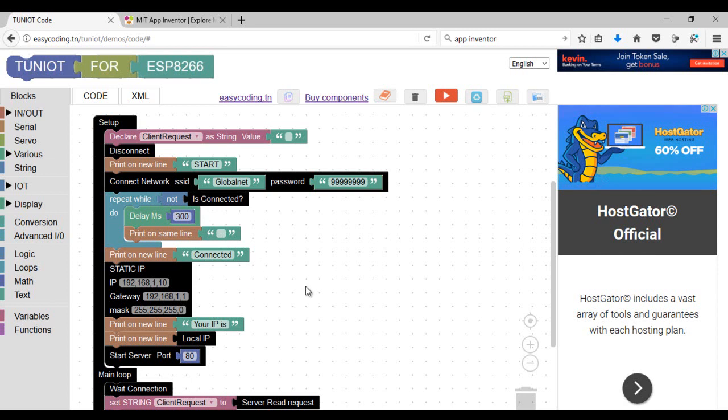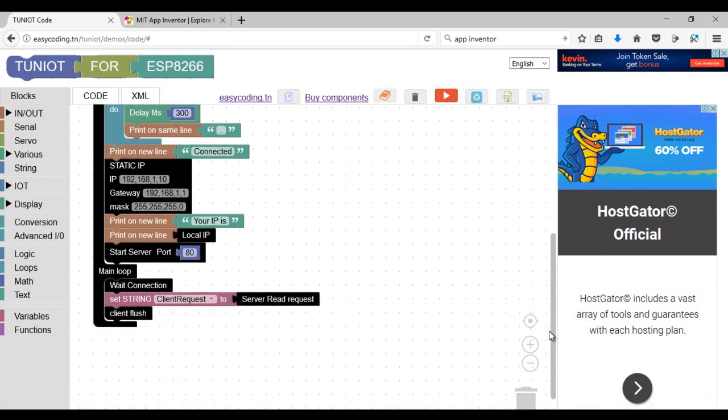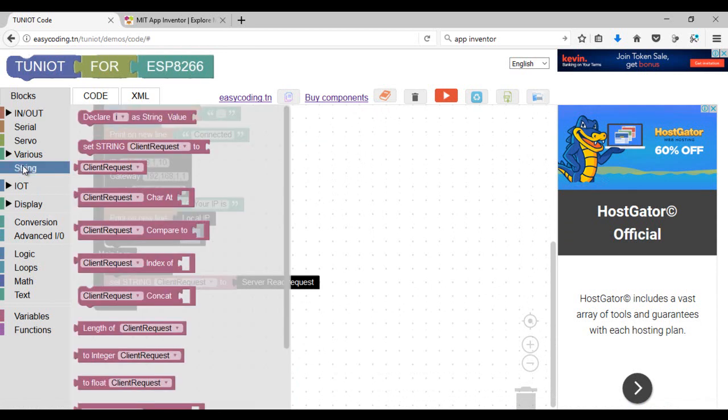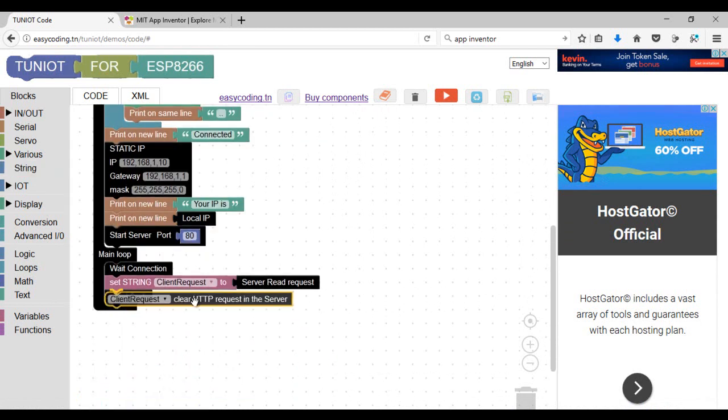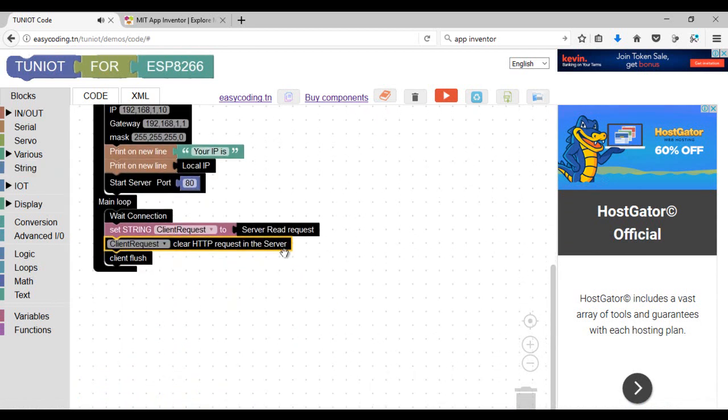I will keep the IP address fixed to be sure that it will not change. For this example, I will send two messages: 'forward' to move the robot forward and 'stop' to stop the robot. You can finish the other directions by yourself. If I receive the forward message, I need to move the motors in one direction.